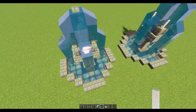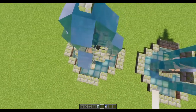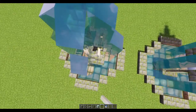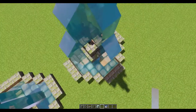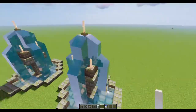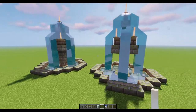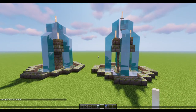As the last piece, we take our end rods and put one on each corner of the stone wall, and one at the very top. There we go — pretty easy build. Now let's go ahead and show you what it looks like at night.